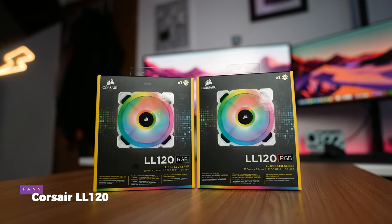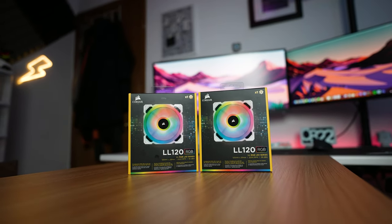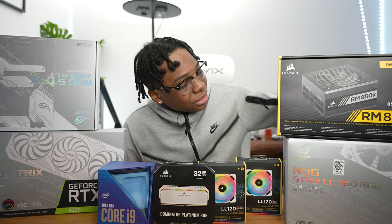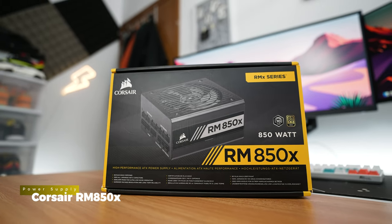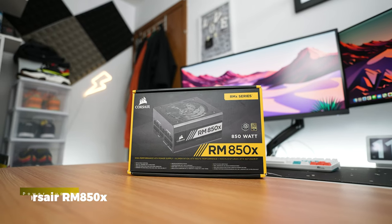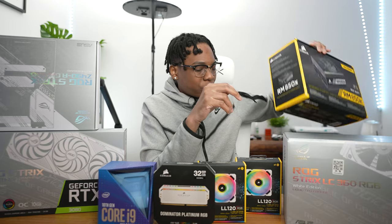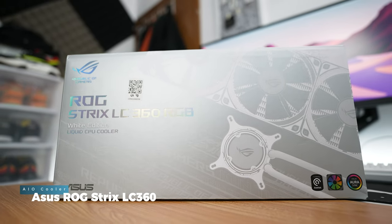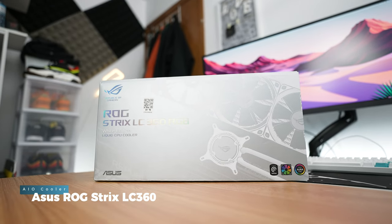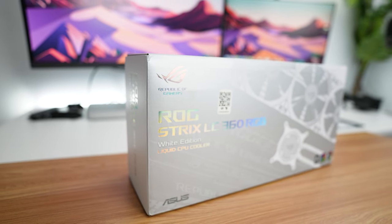Then we have the Corsair LL120 RGB fans. You guys know how much I love these fans. Even though there's a little bit of trouble right now with the Corsair iCUE software, it's a really good fan — it looks nice and I really like the effects. Next up we have the Corsair RM850 power supply. This PSU is a beast — it'll probably hold up for the next two to three years and I won't really have to upgrade it.